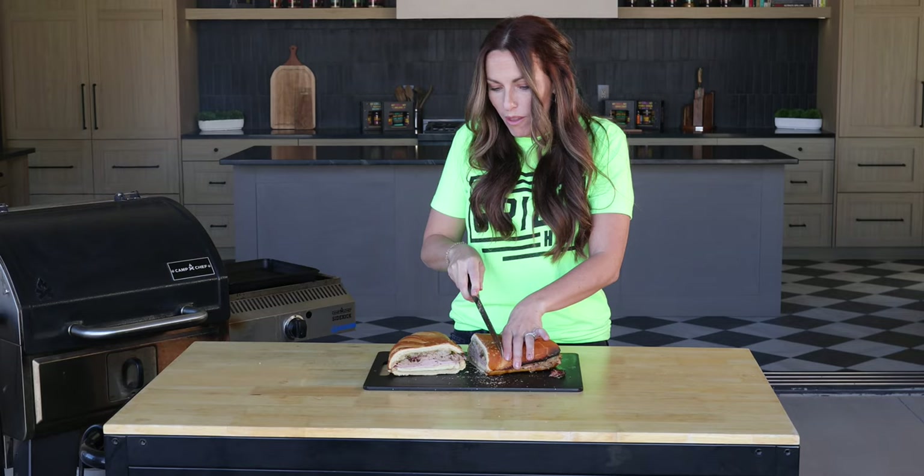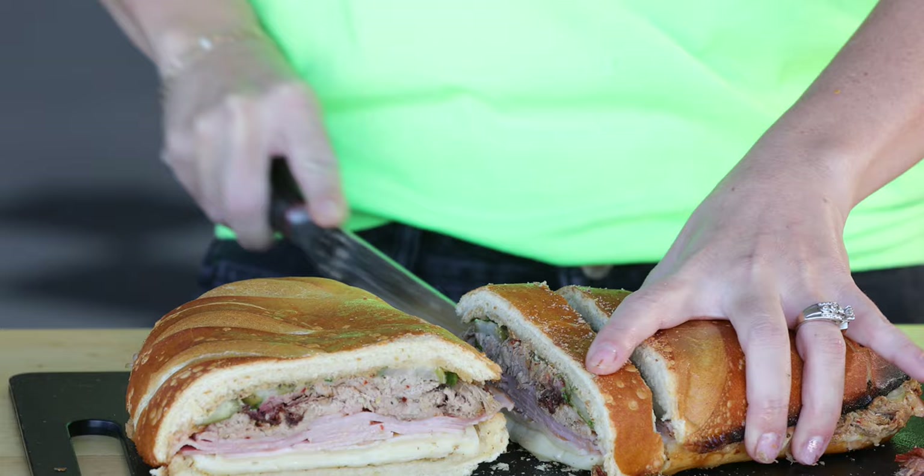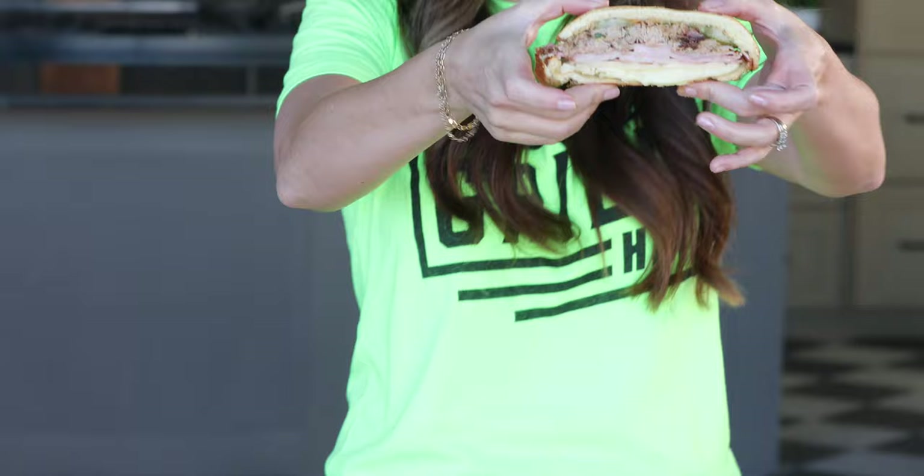When we serve these, I actually just like to cut them into slices. They usually hold together really well. Oh, that bottom crust is so crunchy on that bread — look at that sandwich!